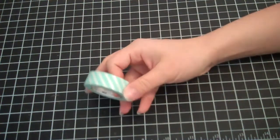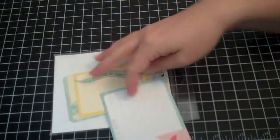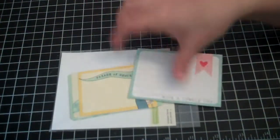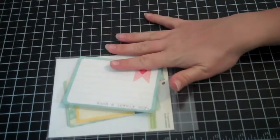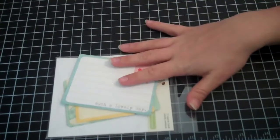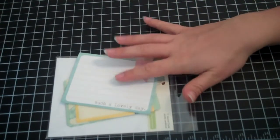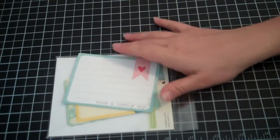I did not use this washi tape — I used several others but this one just didn't come into play. I didn't do any journaling on the layout, so I actually didn't use any journaling cards — not the cloud one and not this one. Many of you have been asking me to give tips, and one of my tips is: don't feel pressure to journal on every layout.